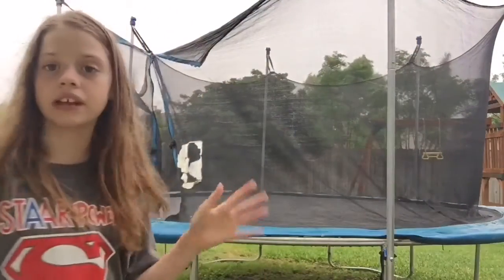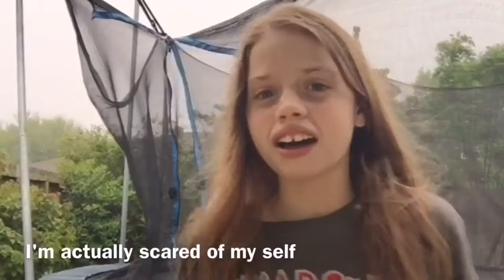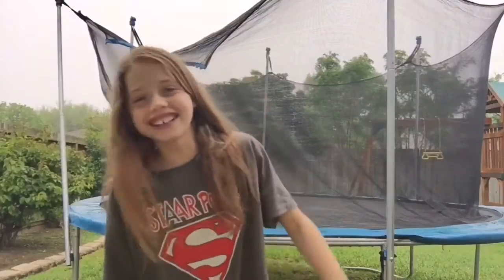Hey everyone, it's Princess here! Sorry, I'm going to speak loud because the stupid fan is on in my house. Today I want to be doing gymnastics on the trampoline — it's just beautiful. It's a rainy day but since I am a rebel, I'm just going to do gymnastics on the trampoline rainy day style.